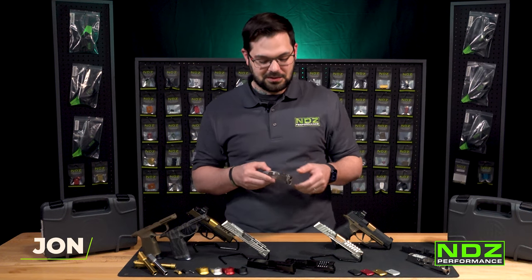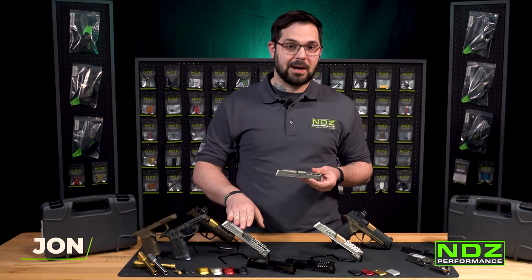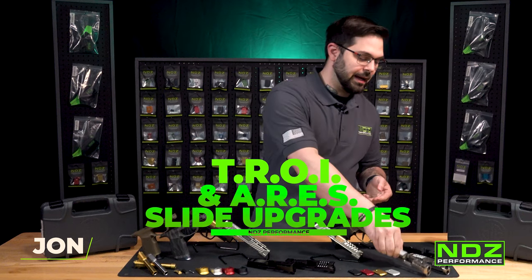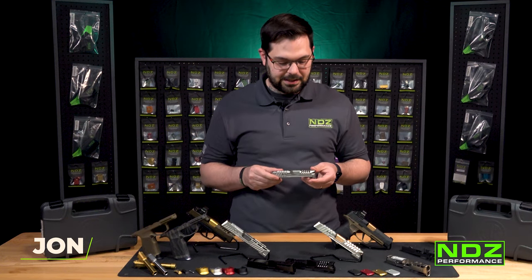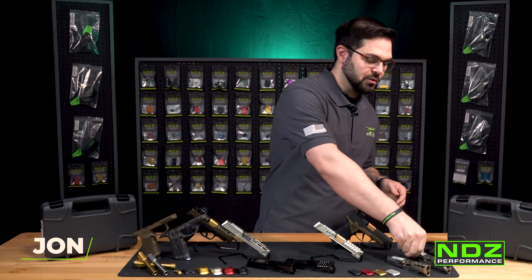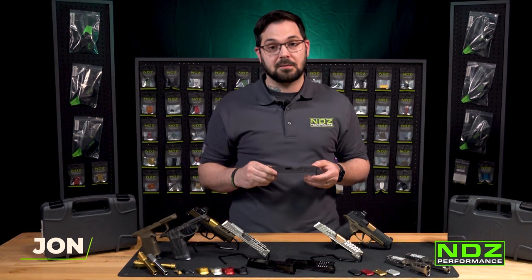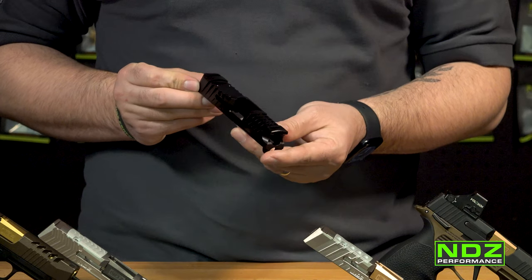Hot off the press from our CNC shop, we've got the two newest slide designs for our P365 and 365XL product family: our Troy design and our Aries design. Something we decided to do with these slides versus the slides we released for the Troy in the 26, the 19, and the 17 — which you can also find on our website — is we decided to go with a black nitride finish.